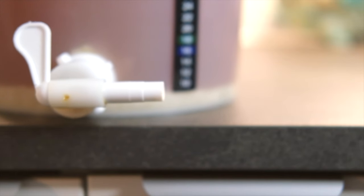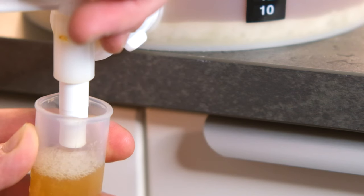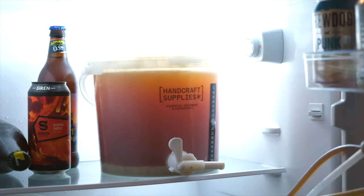To check that fermentation has finished we need to use our hydrometer. We draw off a sample from our fermenter to check the final gravity — we should be down to about 1010. Once we know fermentation is complete it's a really good idea to pop the fermenter in the fridge for 24 hours, which really helps clear the beer.